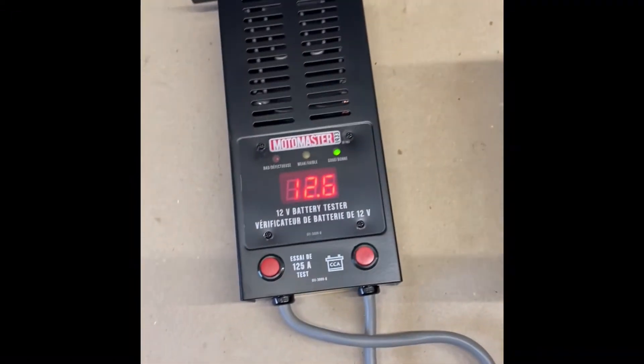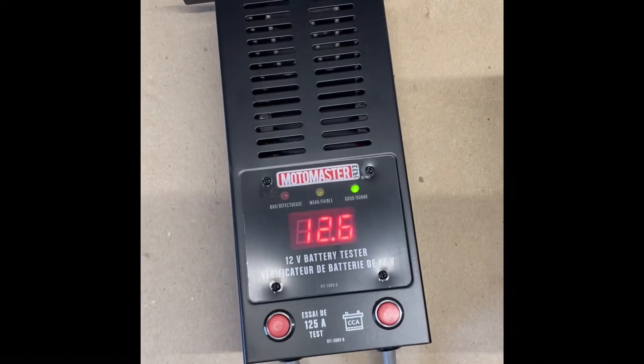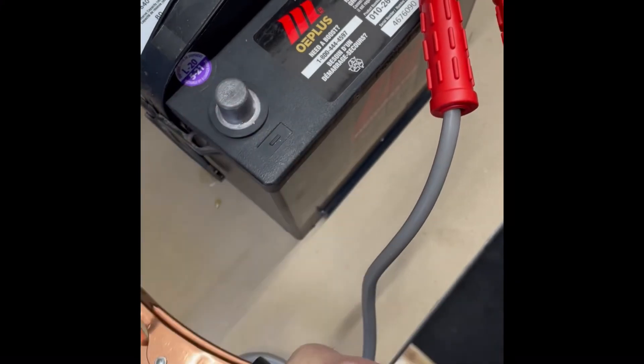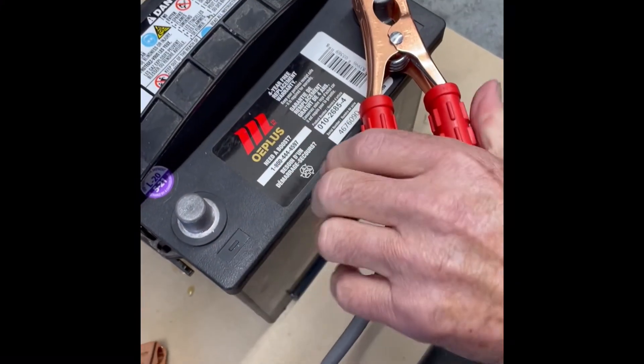We passed. The battery has jumped back up to 12.6 volts, which tells me it is in good condition. I like to remove the battery from where it was installed — it makes it easier to work on.